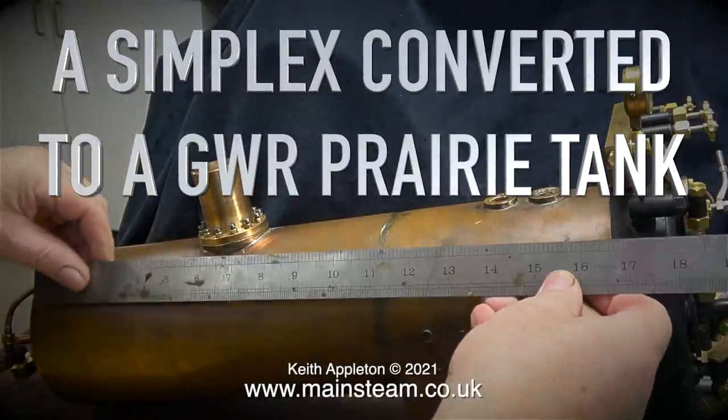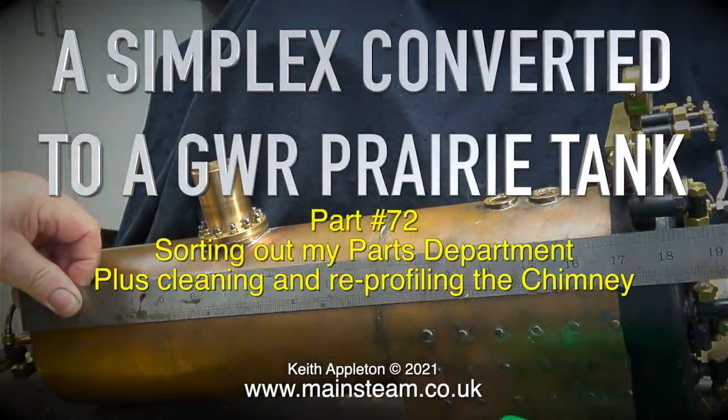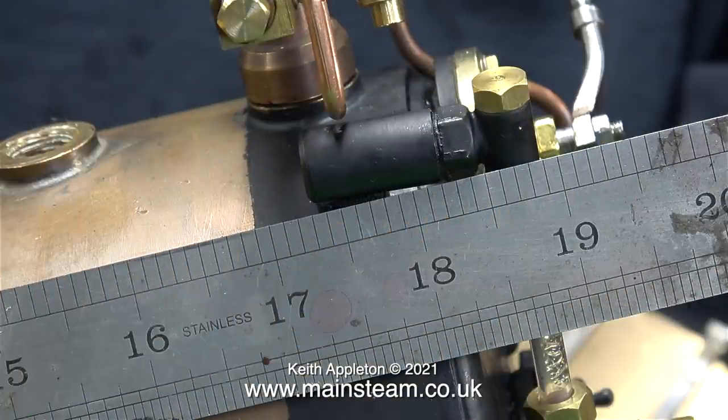A Simplex converted to a Great Western Railway Prairie Tank, Part 72 — sorting out my parts department, plus cleaning and re-profiling the chimney. In this clip I'm measuring the total length of the boiler. I need to know the size because very shortly I'll be wrapping the boiler in some heat insulation material and then cladding it in a piece of brass sheet. After I got the measurement I phoned Matt at Black Gates Engineering and ordered the parts.